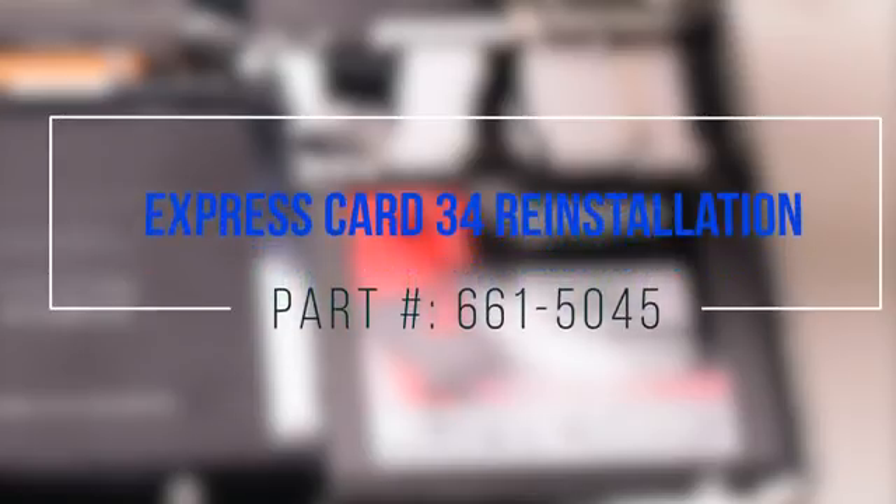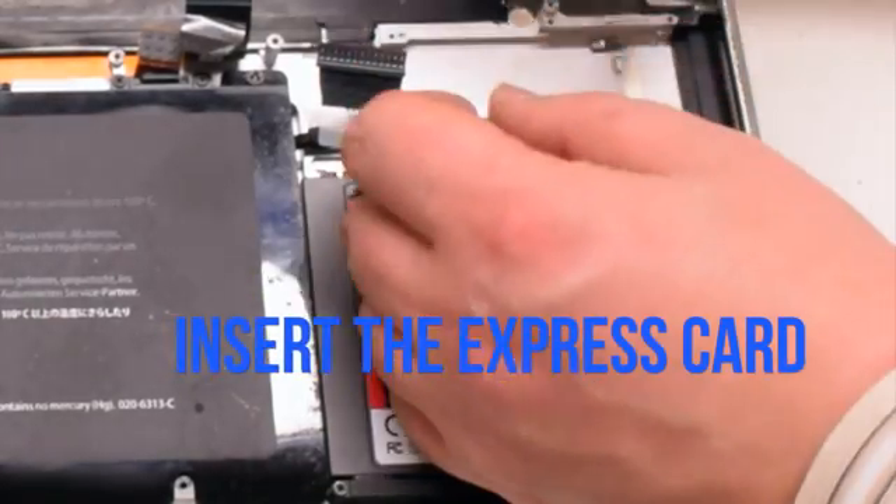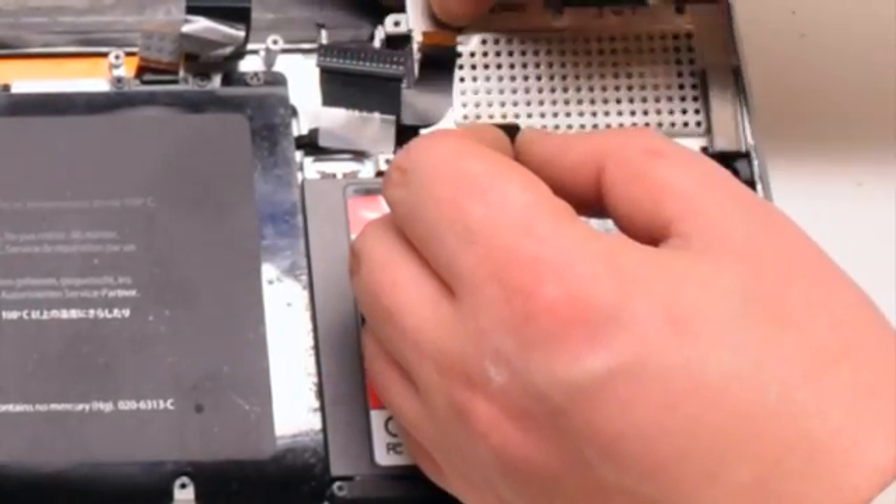Express Card 34 reinstallation. Insert the express card into its socket.